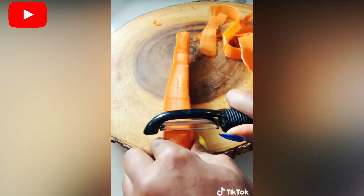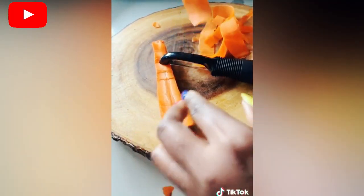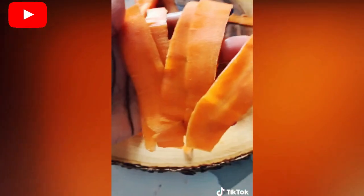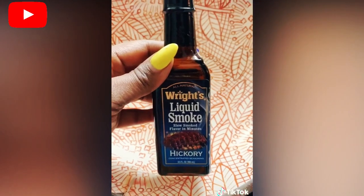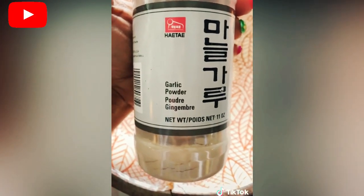A vegan home chef is going viral on TikTok after sharing a recipe for carrot strips that taste like bacon. Tabitha Brown, an actress and author from North Carolina, recently uploaded the video of herself creating the plant-based, maple-flavored snack on the platform, where it has since been liked more than 2.7 million times and viewed more than 12.6 million times.